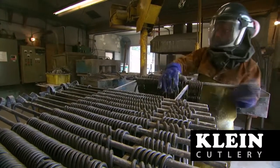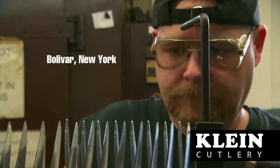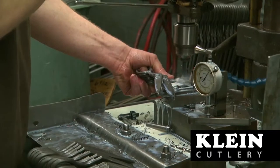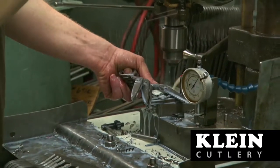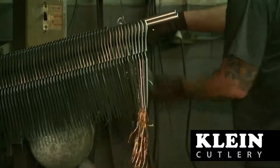Kline Tools Industrial High-Leverage Shears and Scissors are manufactured at Kline Cutlery in Bolivar, New York. Kline Cutlery's scissors and shears are hot forged from high-carbon steel and have ergonomically formed handles that provide added cutting leverage and comfort.